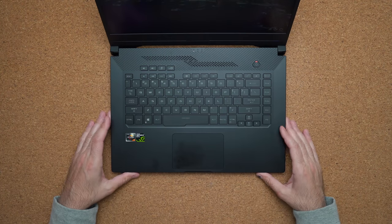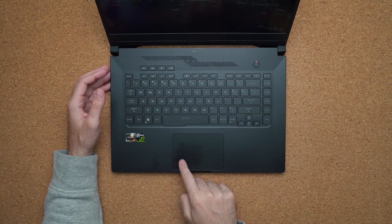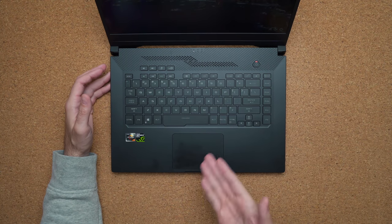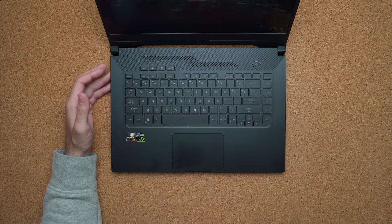The touchpad — not a fan of this thing. Probably one of the worst touchpads I've used in the last little while. I personally think there's something wrong with my unit because the left click is very, very finicky.